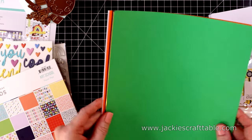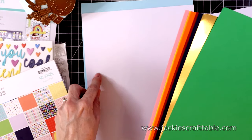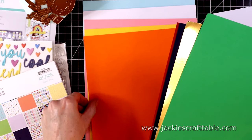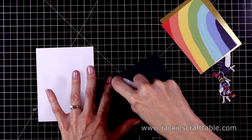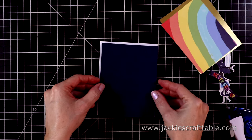The cardstock — you get a whole rainbow of colors: light blue, white, pink, yellow, orange, red, navy blue, a gold foil sheet, and a green. I think the only color that's missing is the purple. So let's get into card number one.